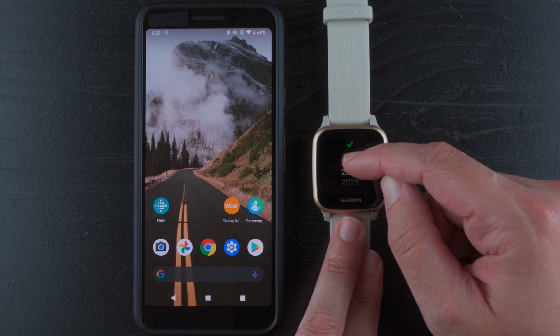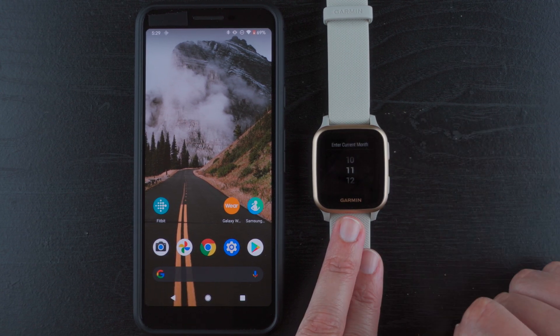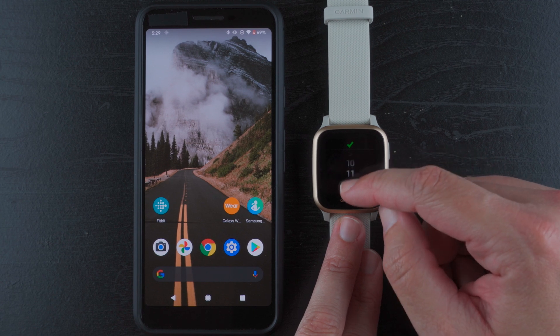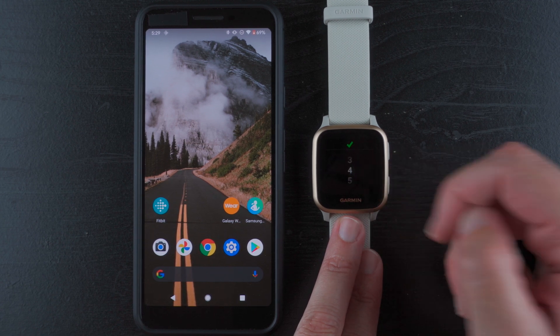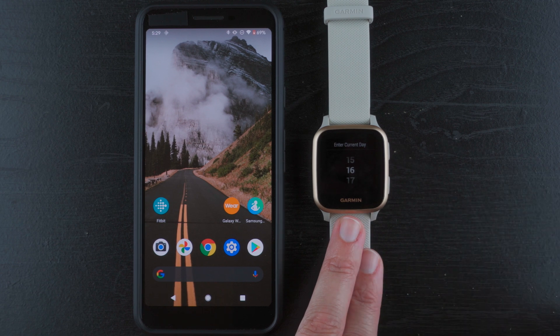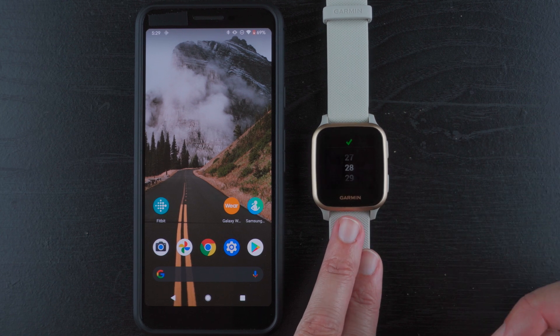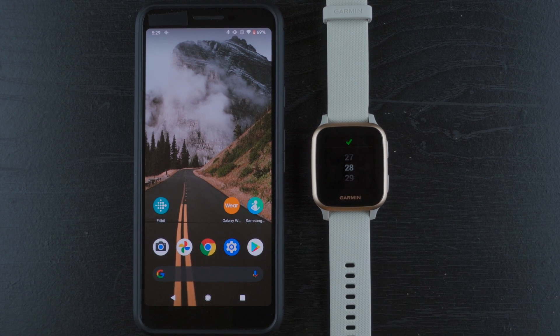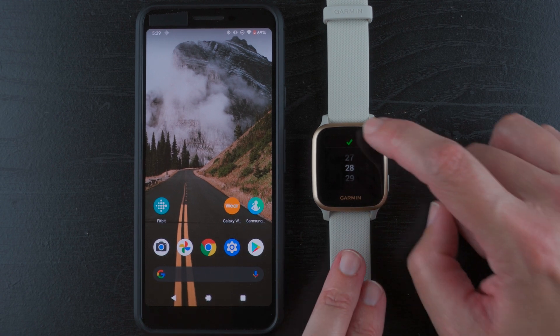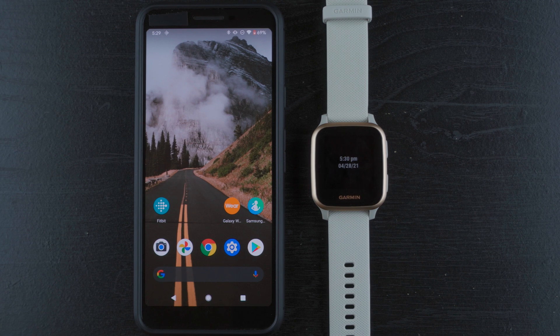And the current year — it is not 2020 anymore, thankfully. 2021. And the current month is April, so that would be the 4th. And the current day is the 28th. Double-checking — yeah. So I'll check that. 5:30 PM on April 28th, 2021. Setup is complete.